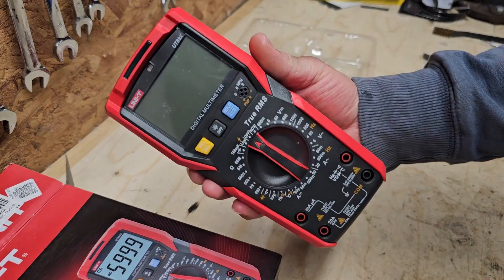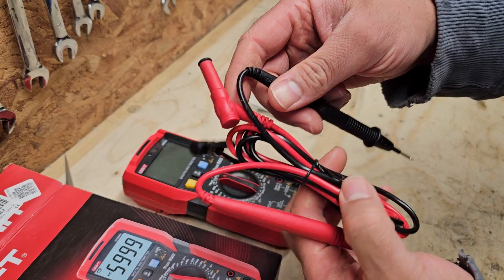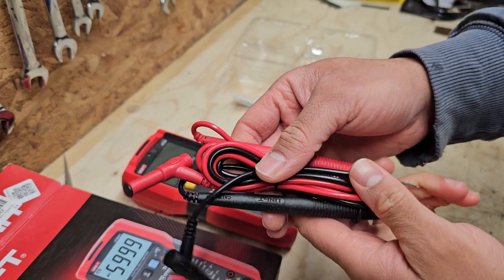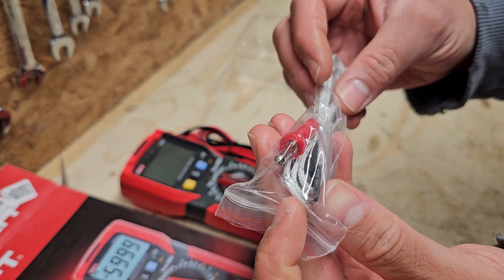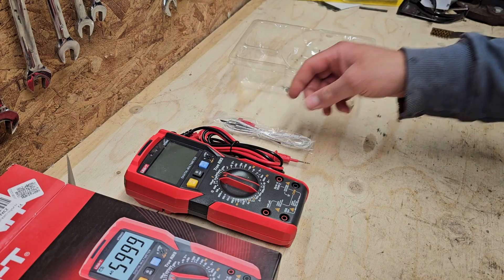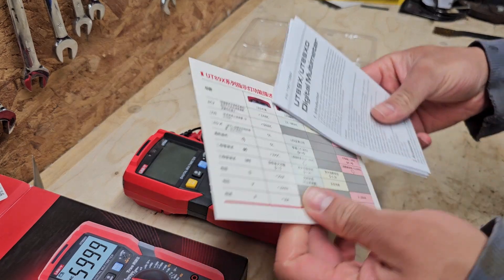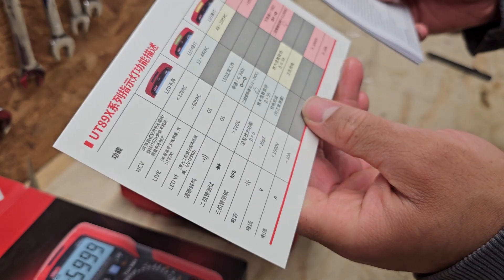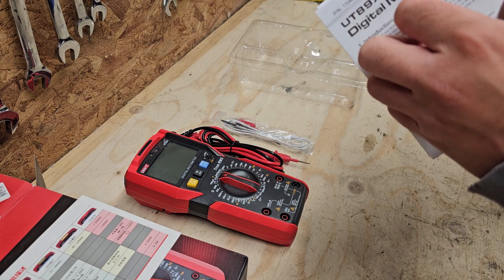In the box you've got the multimeter itself, a set of test probes which feel like reasonable quality — not the best but perfectly adequate for what I'm going to be using it for. Then we've got the temperature probe which is a thermocouple. Not sure what type it is but I think it goes up to a thousand degrees. We've also got the user manual and some kind of information card which is in Chinese, so I may have to use Google Translate to work out what that's for.